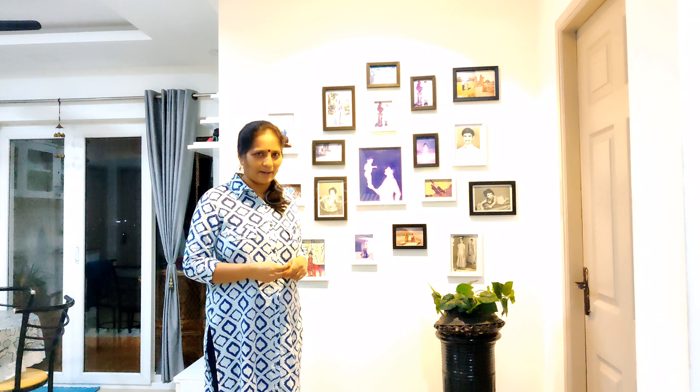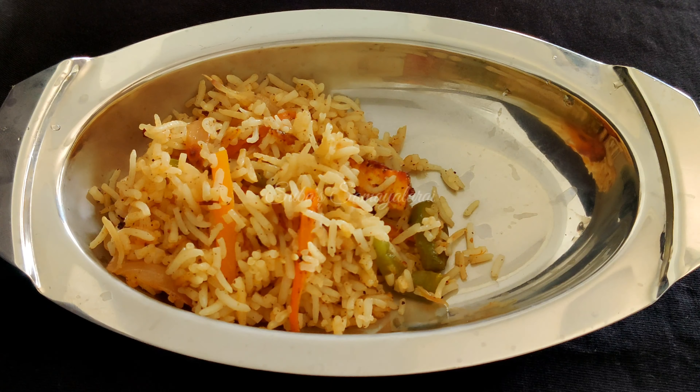You can store it in the fridge and eat it later. Just add ketchup. Let's see what we are doing now.